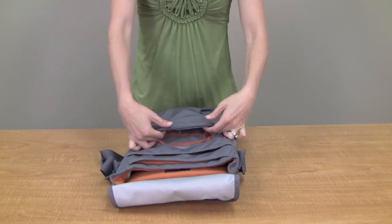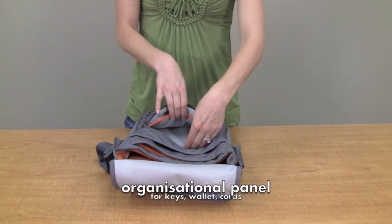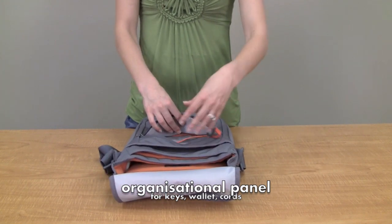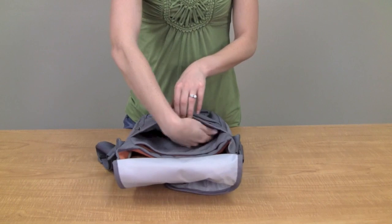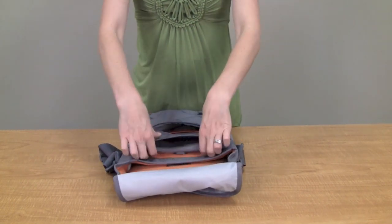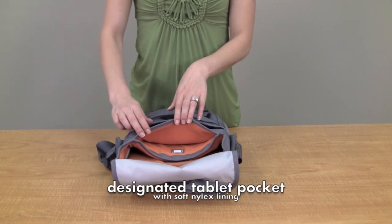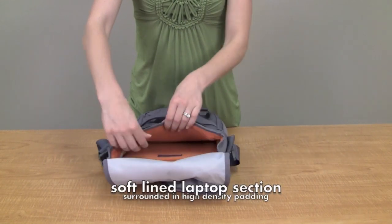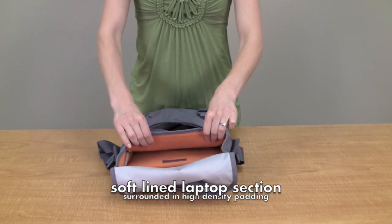There's a zippered storage pocket here for quick drop items, an organizational panel, and a place to put your keys. There's another large pocket here for storage. This pocket here is intended for a tablet or an iPad — it's fleece lined. And then the large compartment for the laptop is also fleece lined as well as cushioned 360 degrees around.